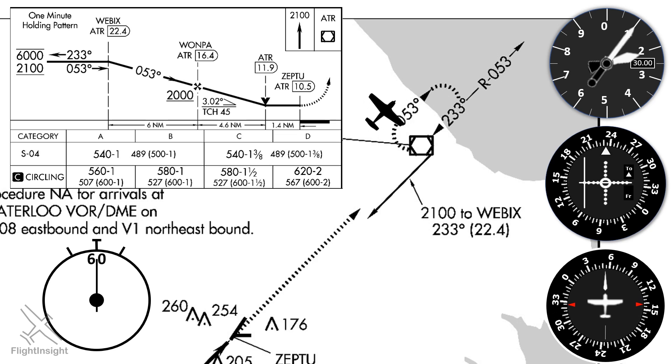We're just going back up for another trip down the inbound course — it's like kids lining up at a water park to go back down the big slide. We'll be abeam the station when the flag flips from FROM to TO. At that point, we'll time one minute flying the outbound leg. At the end of that one minute, we'll make our turn back to the inbound course of 2-3-3 and the needle should come to center again.